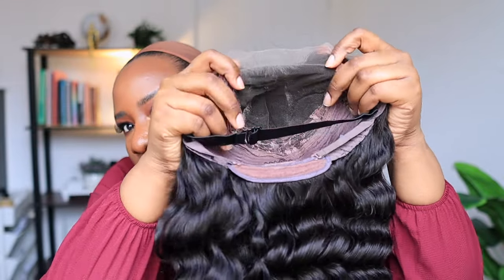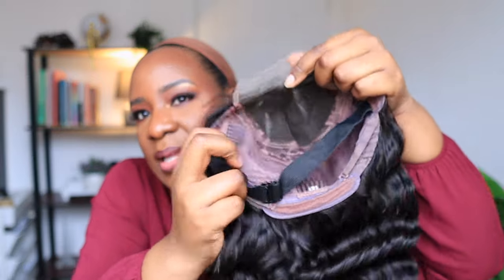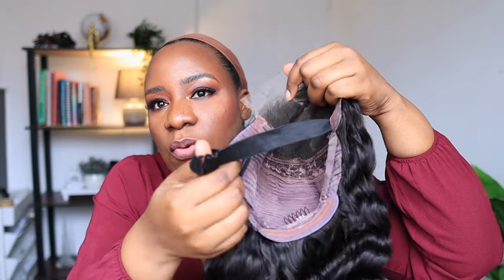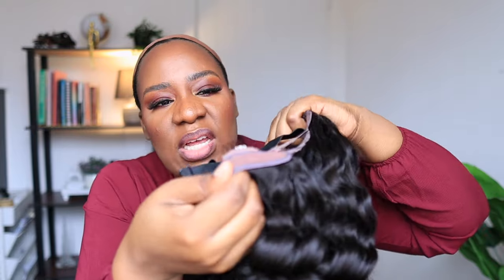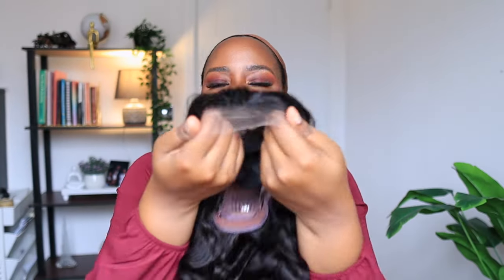This is the inside of the wig — that is the five by five lace, so you can get a very good deep center part. The wig cap comes with an elastic band so you can wear it glueless if you want, which I'll most likely do. It also comes with combs to secure it, and this is HD lace.